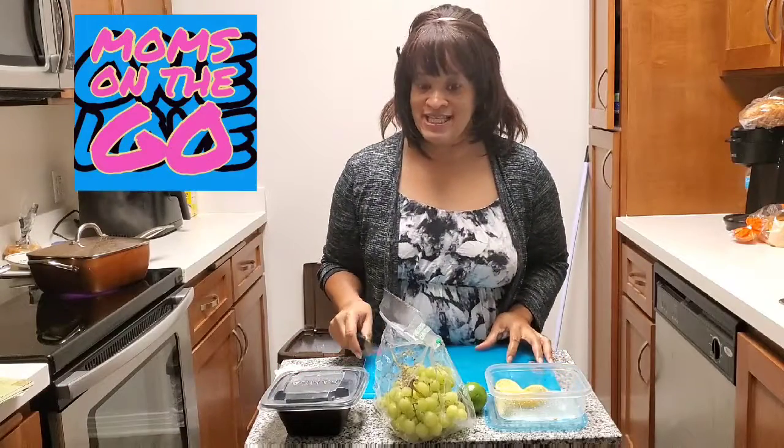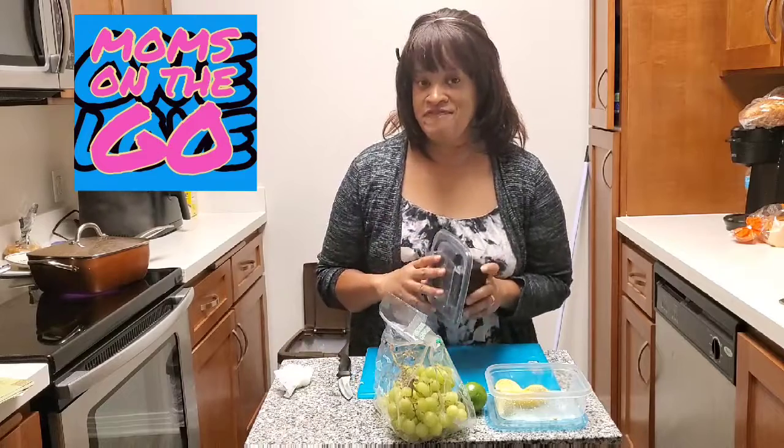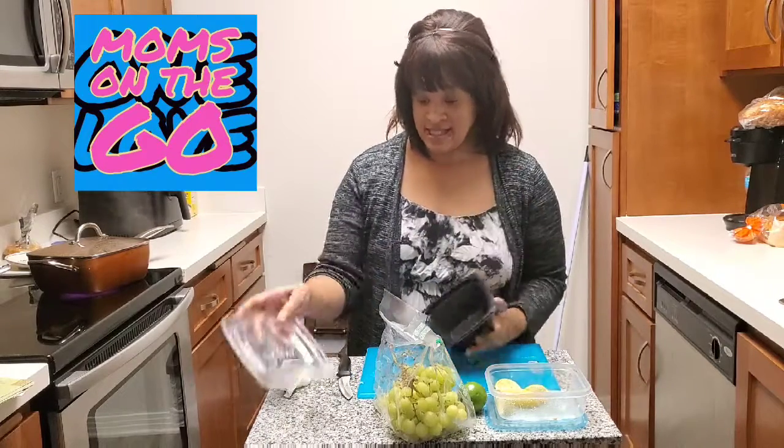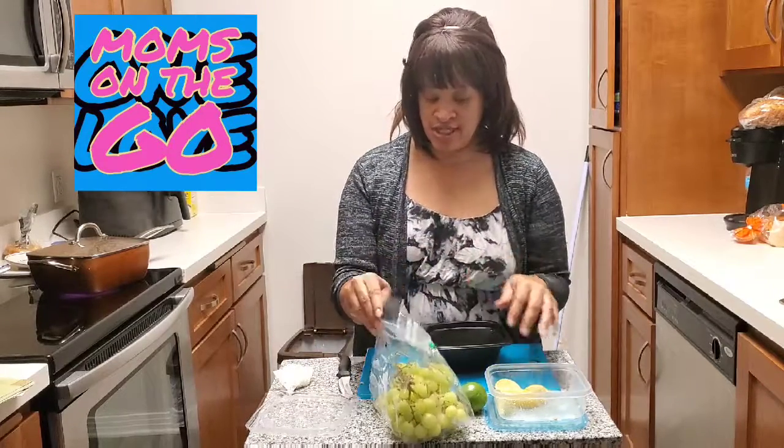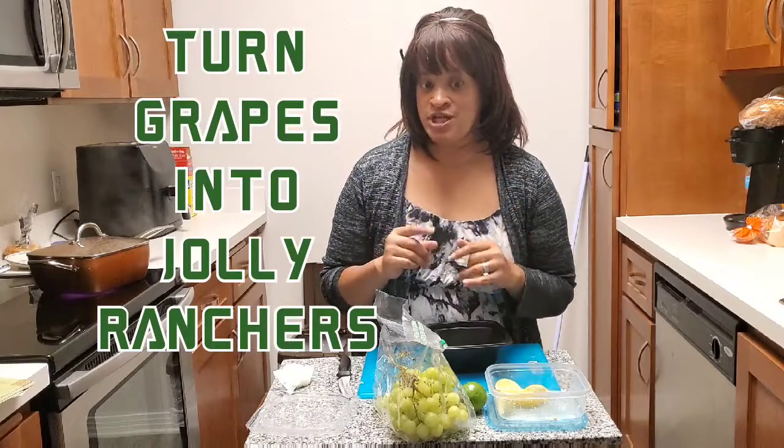Hi, welcome to Moms on the Go, cooking in the kitchen. So today we are making something really fun and tasty, a healthy kind of dessert thing. We saw this on another YouTuber's channel, so we decided to try it out and see if it really works.